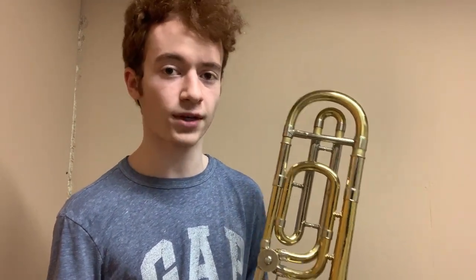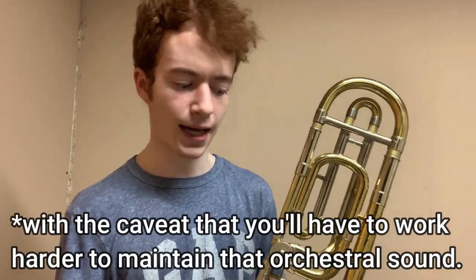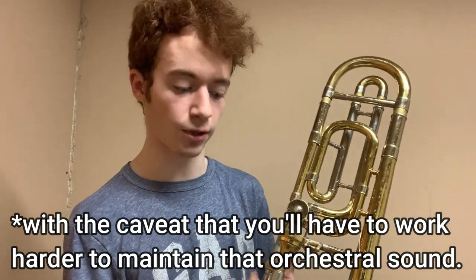The sound of a medium bore trombone is not quite going to match the sound of a large bore trombone, but it has its own set of merits. On this trombone, it's easier to have a versatile tone palette between the brightness of a jazz trombone and the depth of tone of a classical trombone. This sits somewhere in the middle and allows you to do either freely.